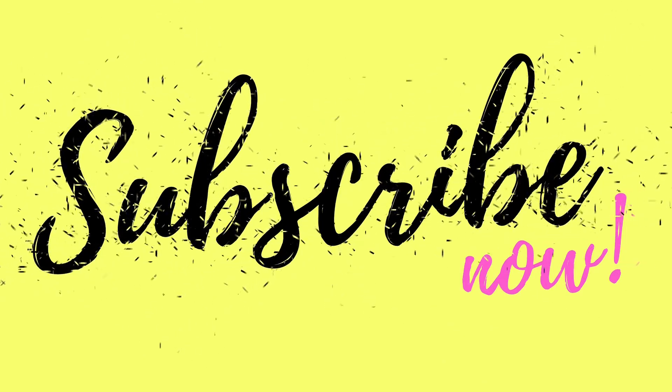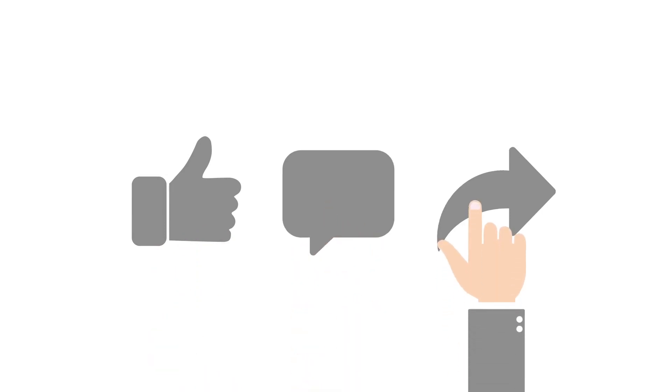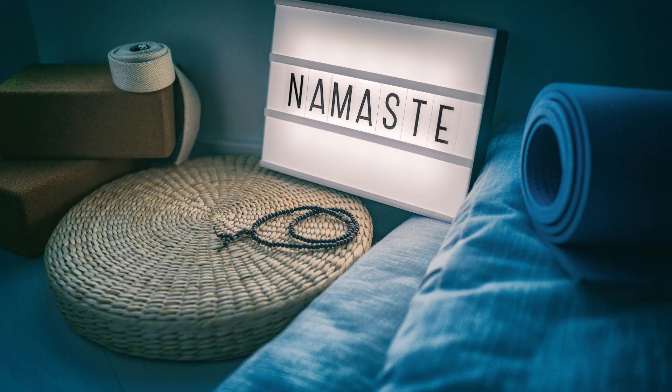If you like our content, kindly support us by subscribing to our YouTube channel. If you want us to answer any questions, please feel free to comment below. See you in the next video. This is Dr. Sudarshan signing off. Namaste.